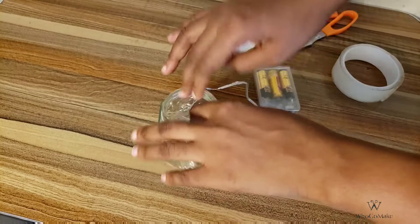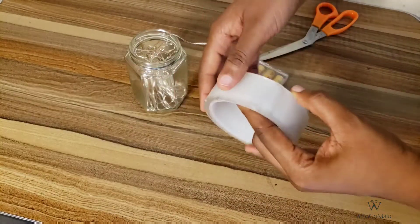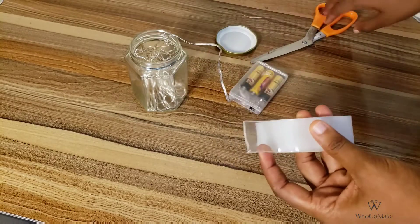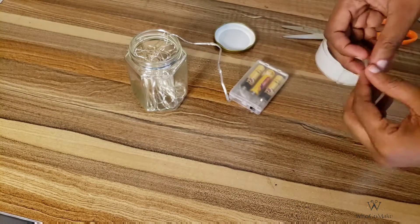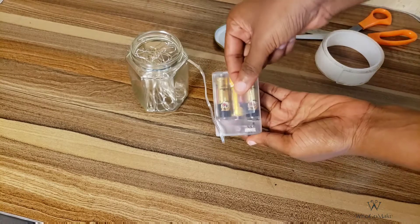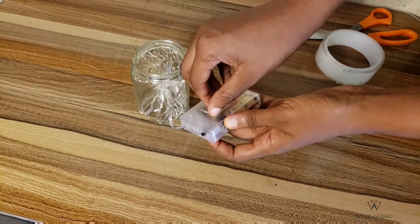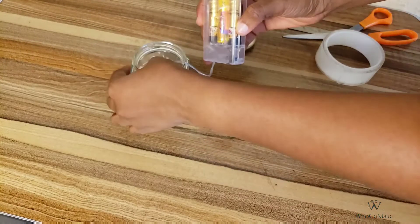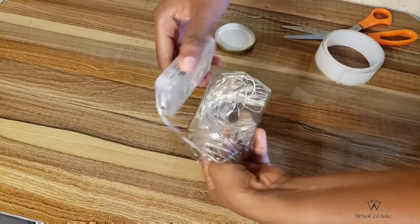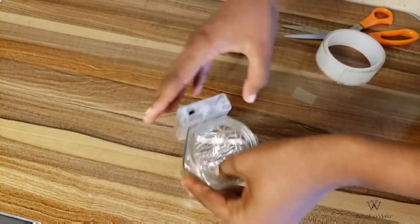Moving on to the next one — I thought it would be nice to put my string lights into a jar. Because the battery compartment couldn't fit inside the jar, I used double-sided tape, as you can see in the video, to adhere it to the back of the jar. And that's it — very straightforward.